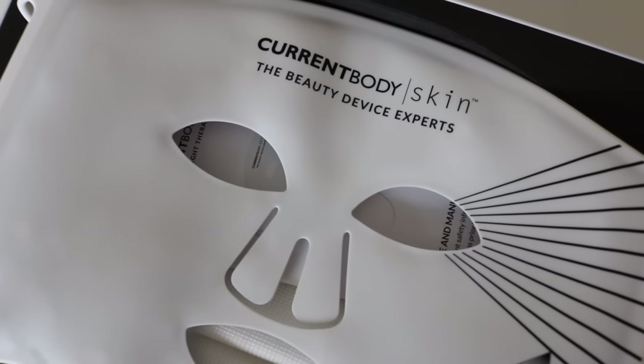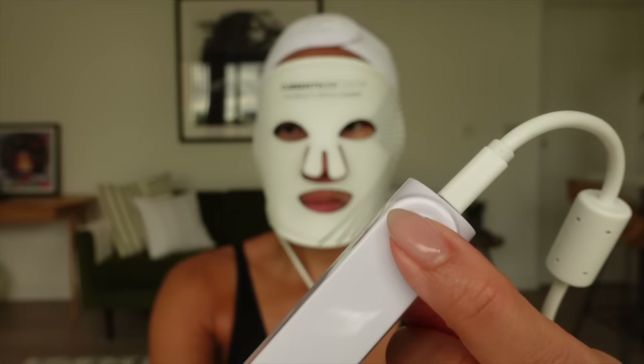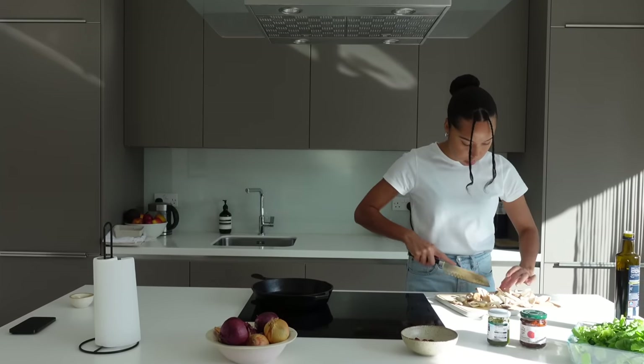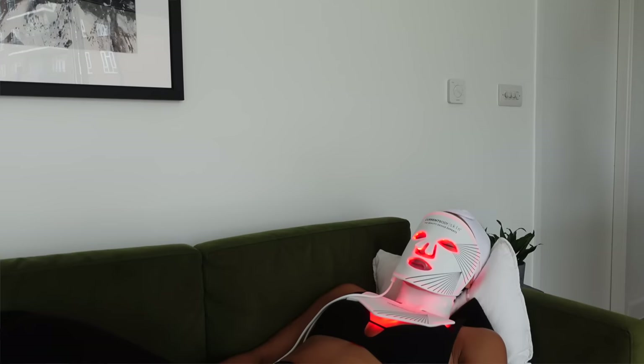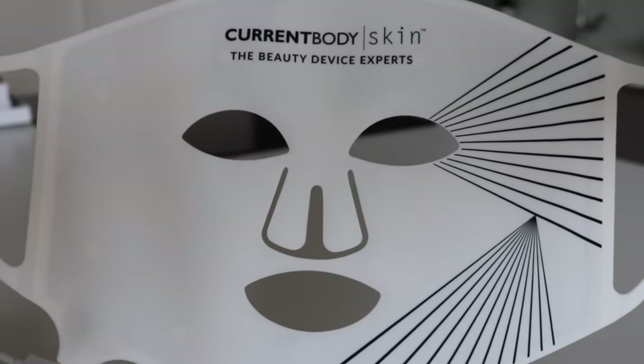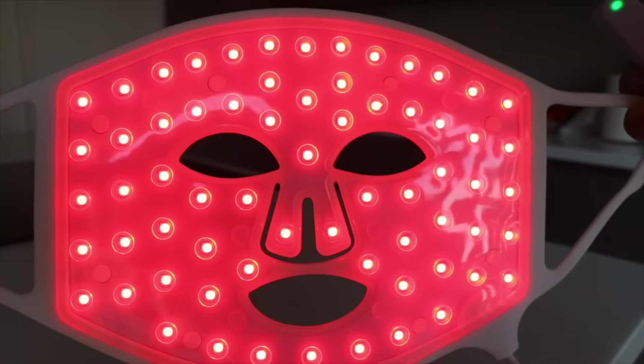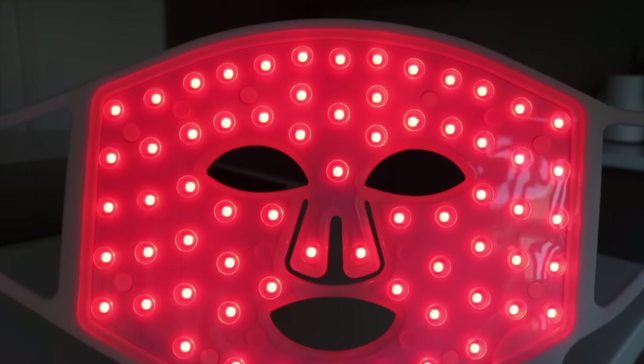The main reason I wanted to start using the CurrentBody LED masks is because I'm in my 30s and over the last few years I've noticed some visible skin changes. I'm super mindful about what I feed my body, and I'm equally as interested in external practices I can adopt. The main area I wanted to see improvement from using the mask was my forehead — some fine lines slowly creeping in, which I welcome — but if I can pop on a CurrentBody LED mask and over time reduce the appearance of those fine lines and improve skin texture, I'm all in.